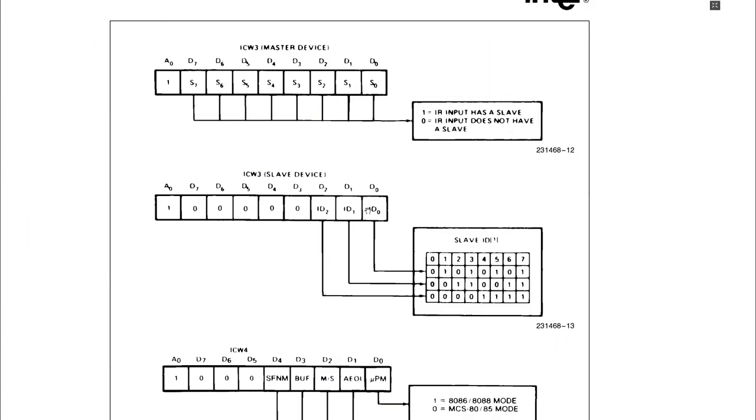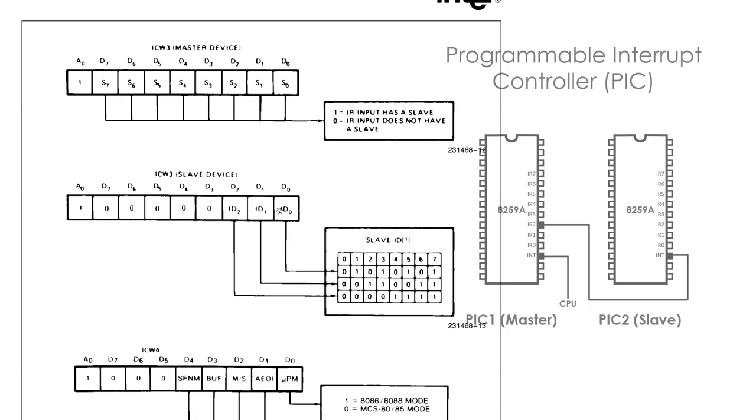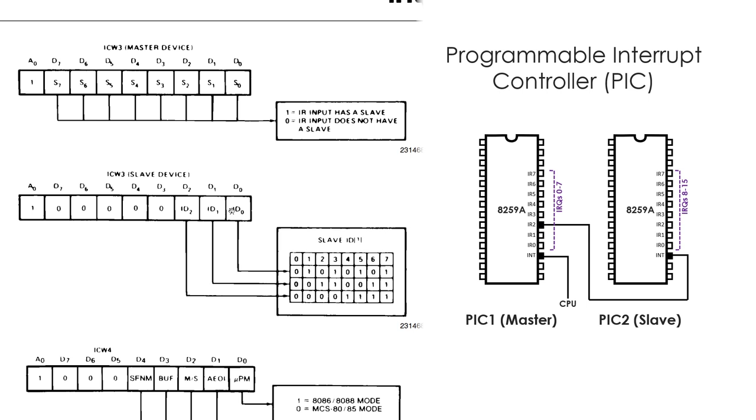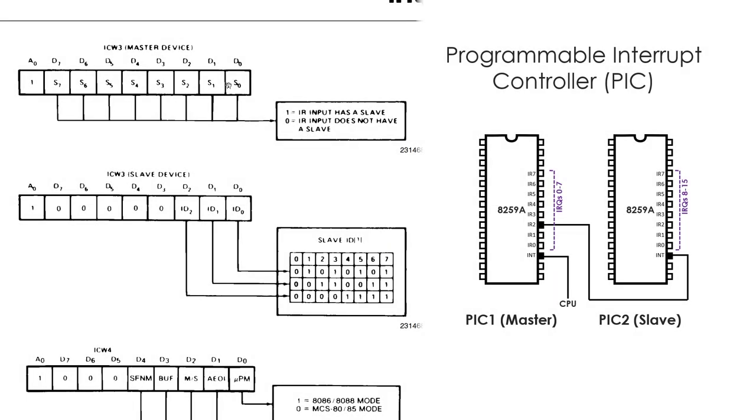The third initialization control word is different for the master and the slave PIC. On the master PIC (PIC1), we have to set the bit corresponding to the interrupt line on which the slave PIC is connected. The second PIC is connected to the third interrupt line, or IRQ2, which corresponds to bit 2, which is why we set this value to 4. For the slave PIC, we have to tell it its identity — basically on which pin the master PIC is connected. Note that here we don't set the bit corresponding to the input line as we did for PIC1, but just send the number normally. PIC2 is connected to the third interrupt line, indexed from 0, so we set this to 2.